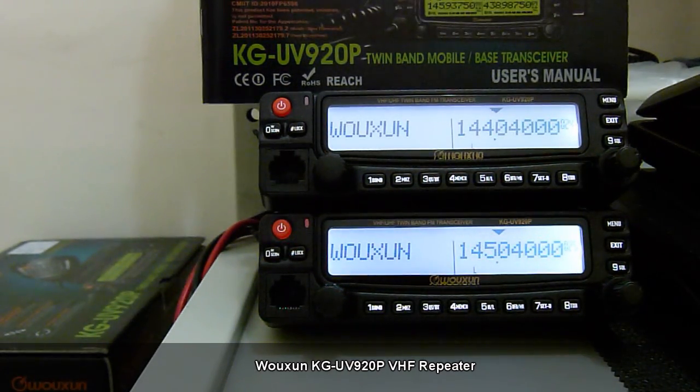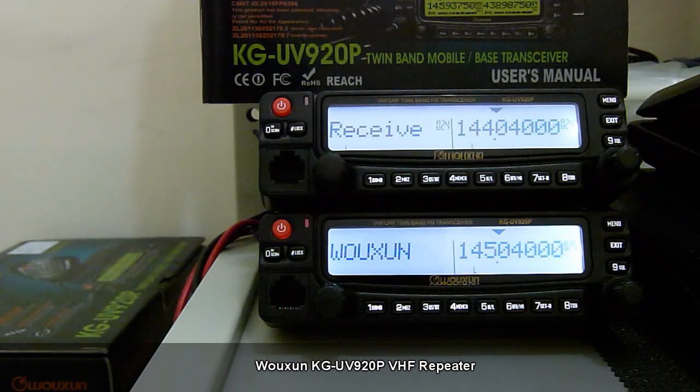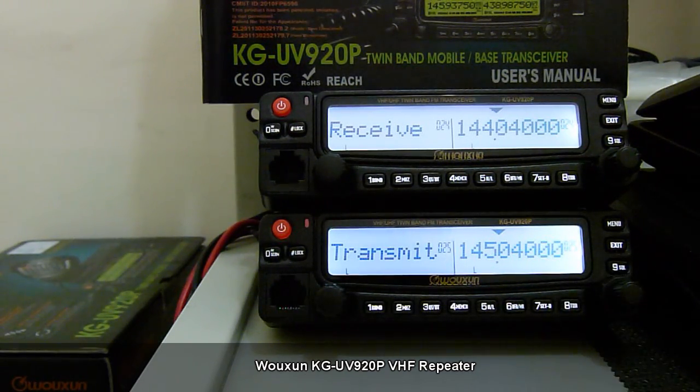In front of us are the operating frequencies we are going to use for this demonstration. For the top unit we have 144.040, and for the bottom unit we have 145.040. The top frequency would serve as our receive frequency and the bottom frequency would serve as our transmit frequency.